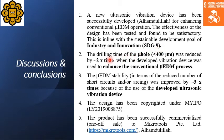The drilling time of micro holes with diameter less than 400 micrometers was reduced by two times when the developed vibration device was used to enhance the conventional micro EDM process. The micro EDM stability, in terms of reduced number of short circuits and arcing, was also improved by three times because of the use of the developed ultrasonic vibration device.